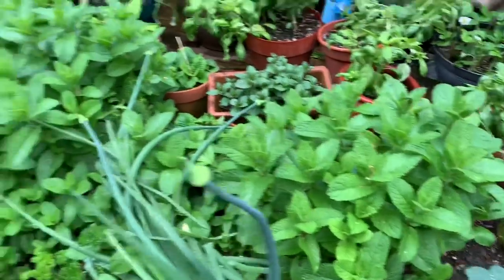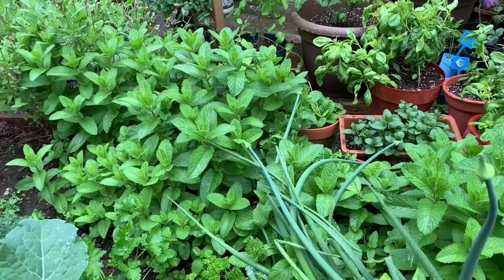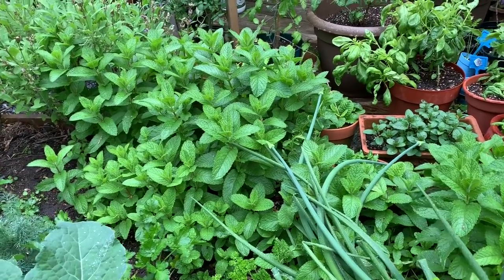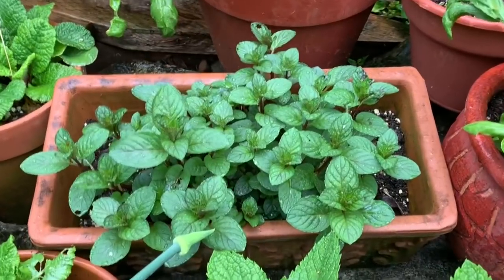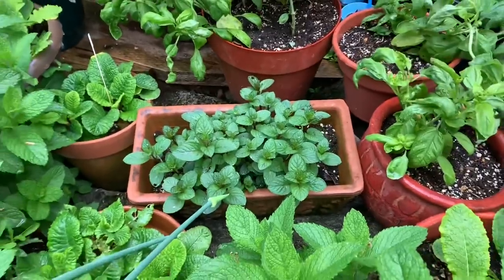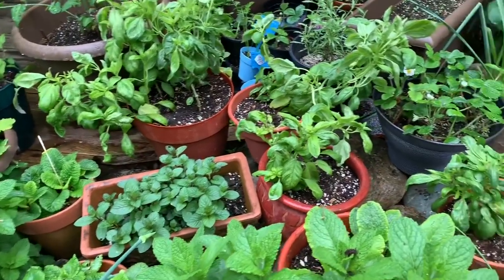These are mint plants. If you don't want your mint to take over your garden, get them planted in a window box container — they spread sideways, and the rectangle window box container is very suitable for mint plants. This is chocolate mint — such a beautiful color and it smells so good. It'll keep spreading sideways and grow well in that kind of container.